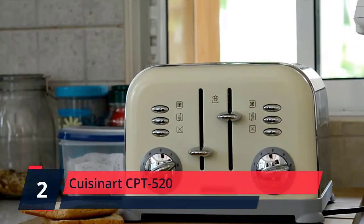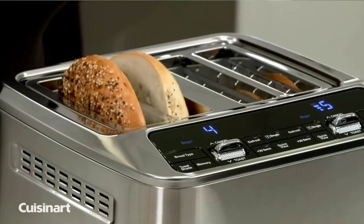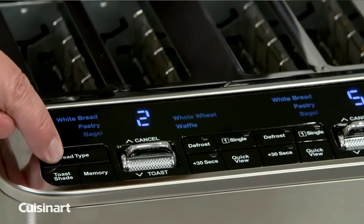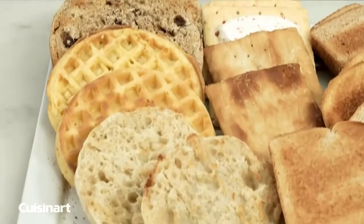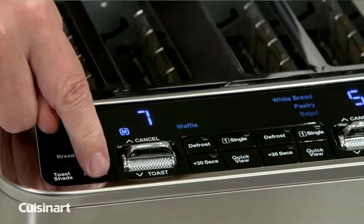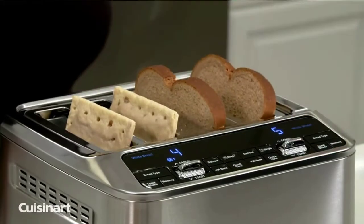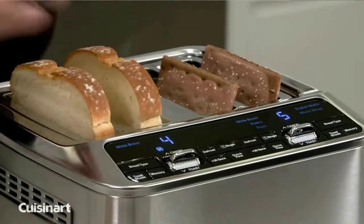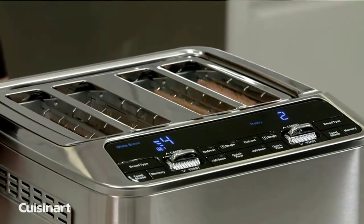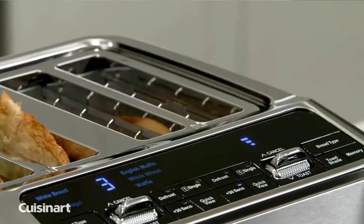Number 2: Cuisinart CPT-520. This sleek unit has versatile toasting functions such as toast, bagel, defrost, reheat, and cancel. Save your favorite settings with the memory set feature to toast your way with the touch of a button. Seven-shade settings offer a full range of browning options to allow perfect customization of any piece of bread. Settings include light shade, medium shade, and dark shade. Includes leverless operation with motorized lift and a large digital display with countdown timer. Made easy with a removable crumb tray. Quick view feature lets you check progress during the toasting process while maintaining a discreet look.